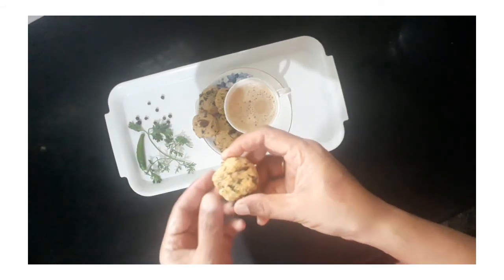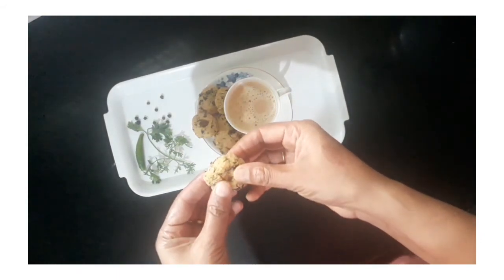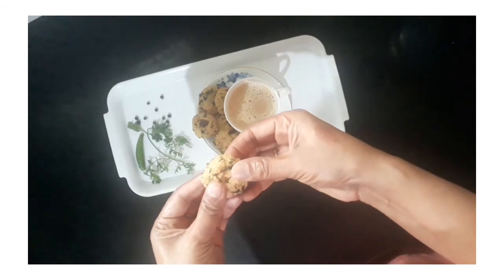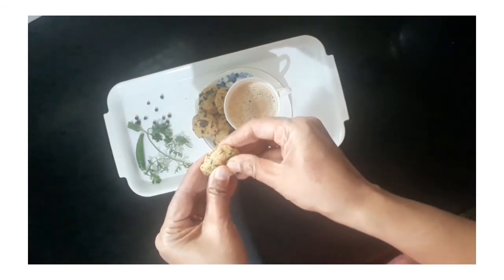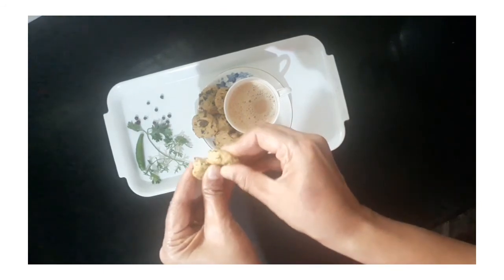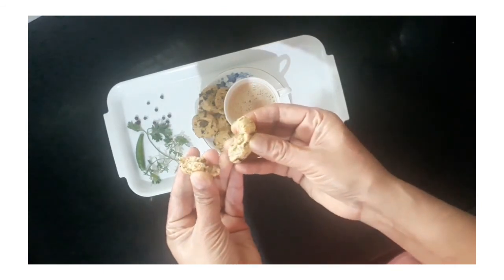You can enjoy the biscuits as a crispy snack. I will be able to eat them as an evening snack.